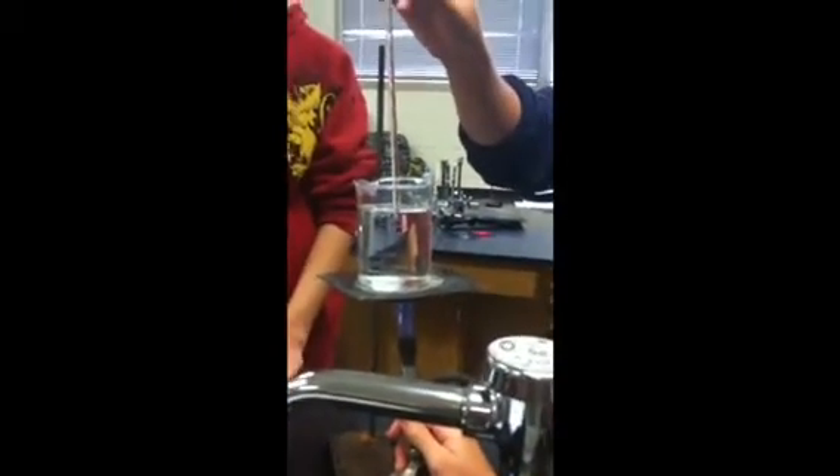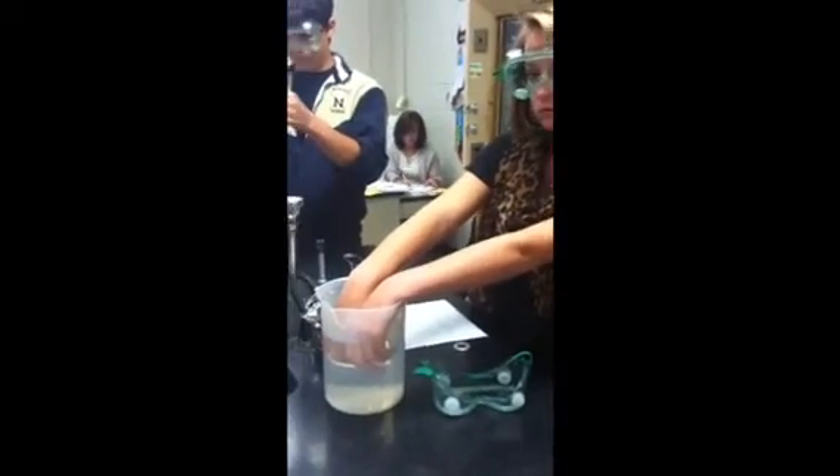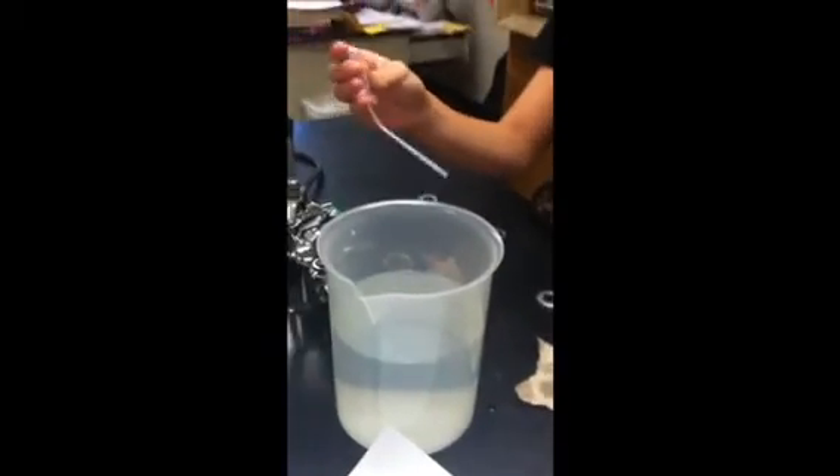Now we are trying to heat the water to around 65 degrees. We have just heated the water to 35 degrees and are now letting it pull in water so we can count the number of drops that were pulled in.